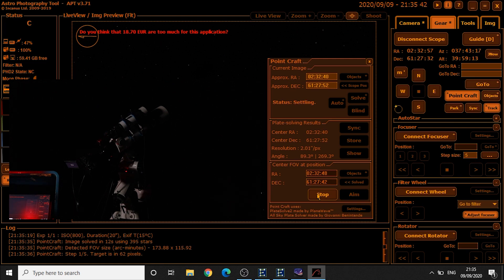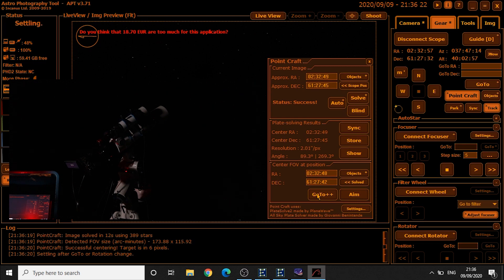Not great, so it's taking another image — another 20-second image — and solving it again. Now the target is at 6 pixels, so I'm pretty happy with that. We can close PointCraft now.